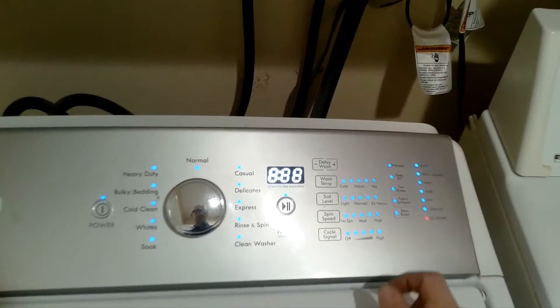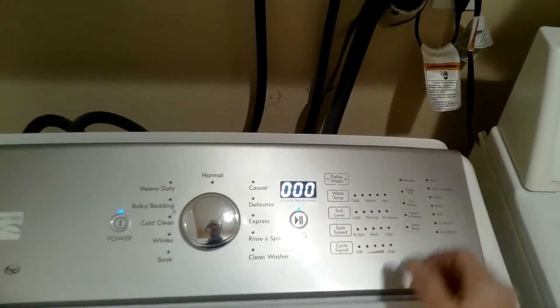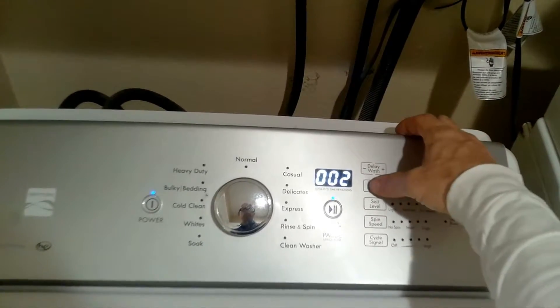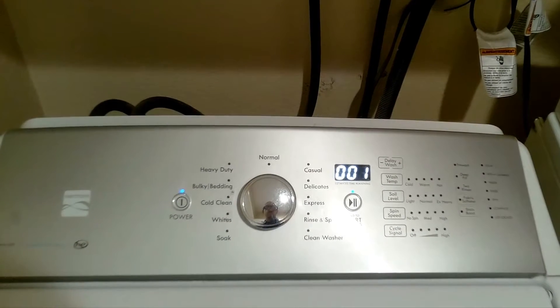Press the second button from your sequence to activate service test mode. Press wash temp to go up, and press soil level to go down. Once you have selected your test mode, press start to activate.